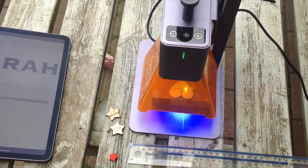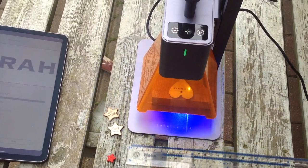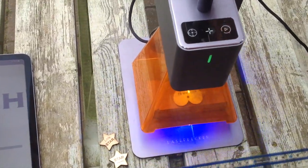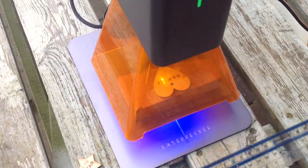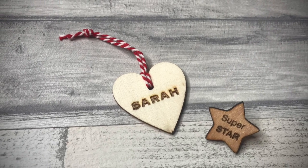You can make earrings, key chains, and any kind of tag — cut some different shapes. Here I have a heart and I'm just engraving my name on it, and I can use this to add tags to whatever I wish. So the question is, what will you make with yours? Let me know in the comments below.